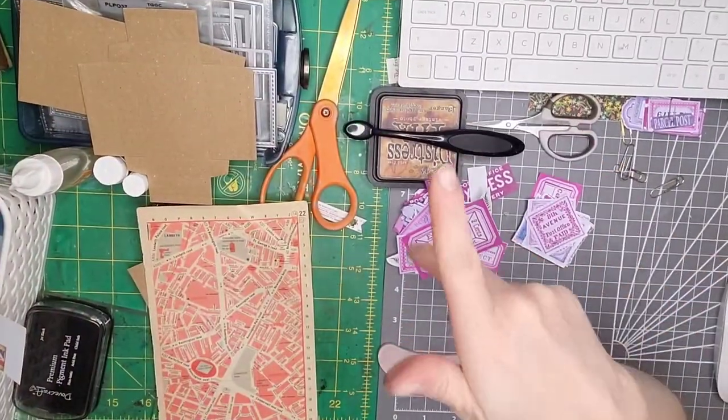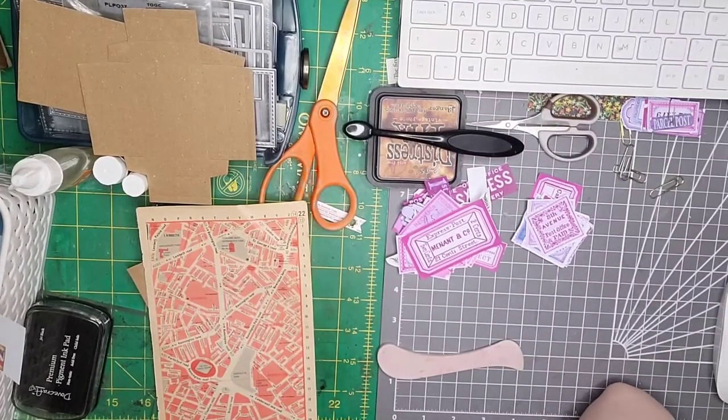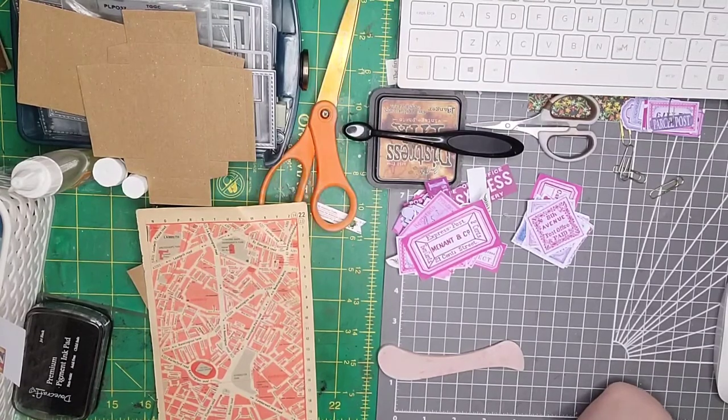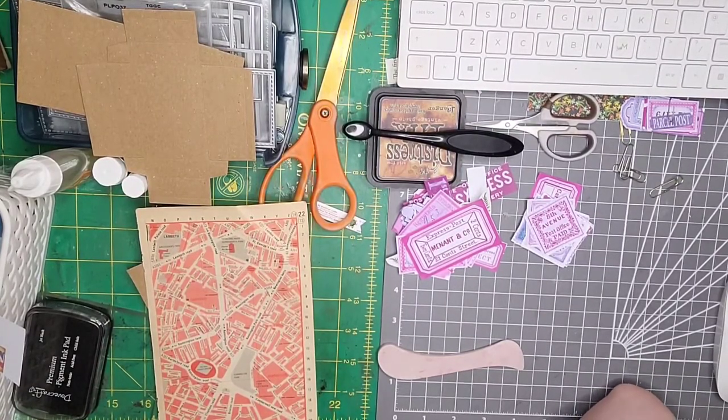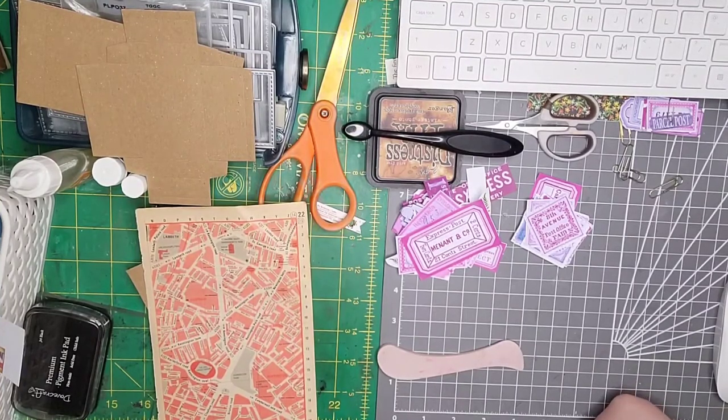Welcome back to my channel, my name is Katie. I hope you are doing well. Today's video is going to be an Ems Scrap Busters — this is episode number 48, and today we're making layered pocket belly bands from scraps.